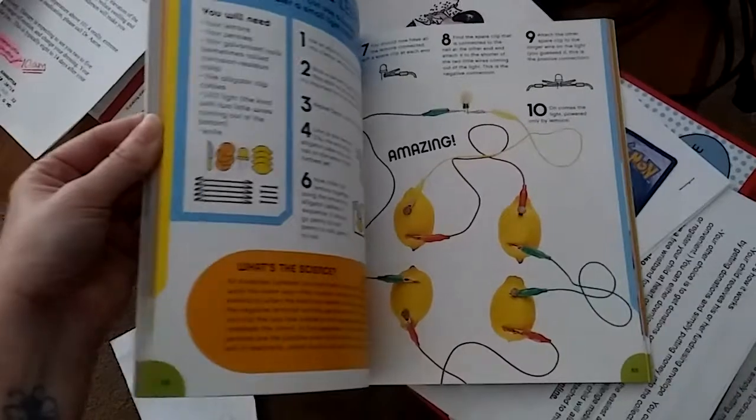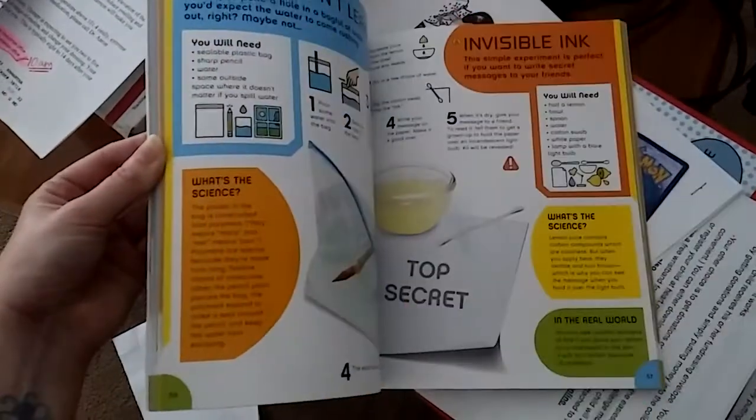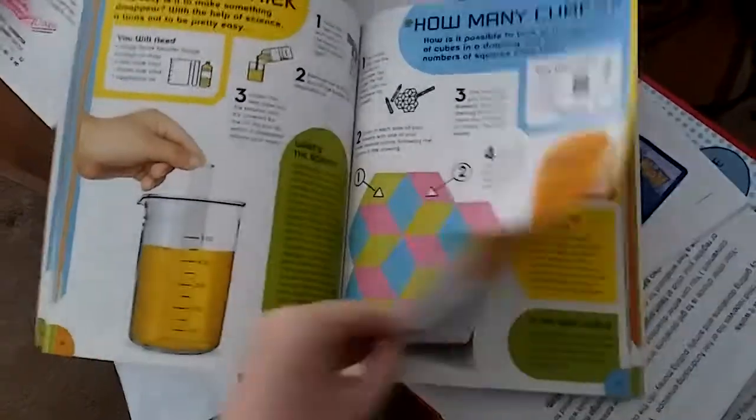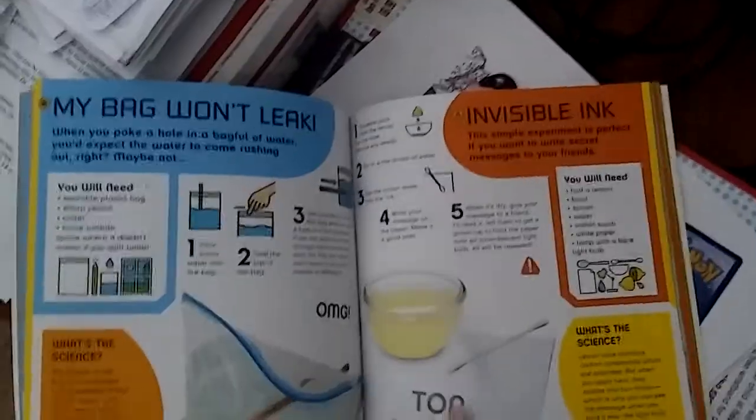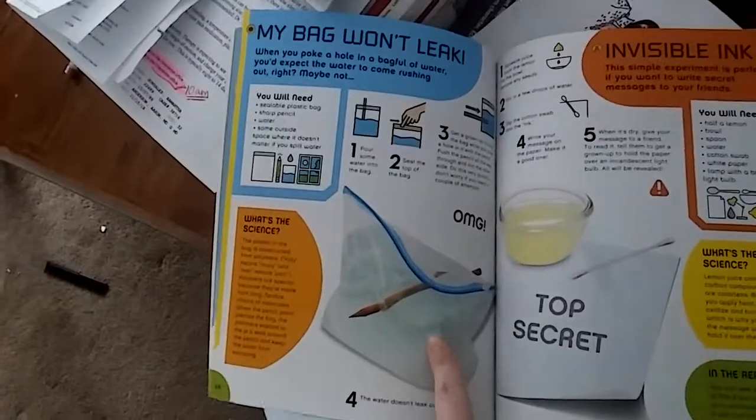Most of the stuff I really do have in the house. One of them showed how lemon juice can make invisible ink. Josh is dying for me to get some lemons for that — he's already done that one with his sister.